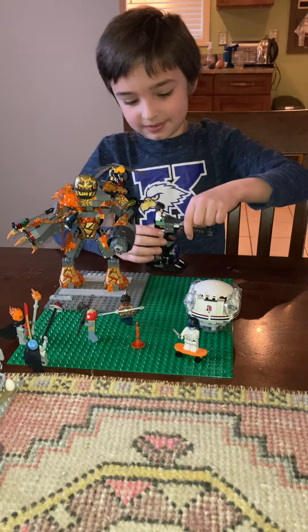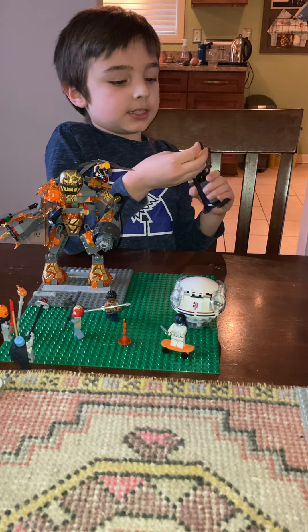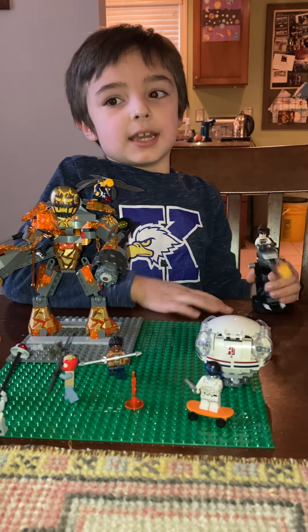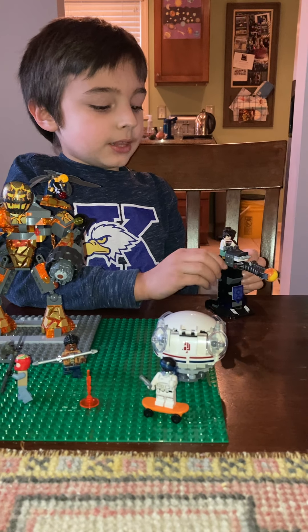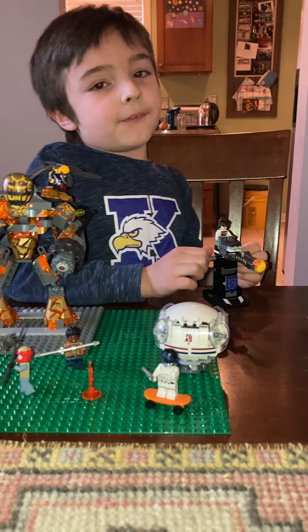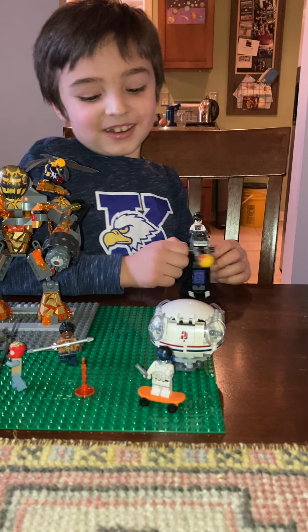There we go. It's a really cool Marvel set — it doesn't come with this, I just found it. Like I said, you might have seen a lot of people say LEGOs are really fun to keep together, but if you use your imagination you can create anything. I just create anything because I think it's really cool.